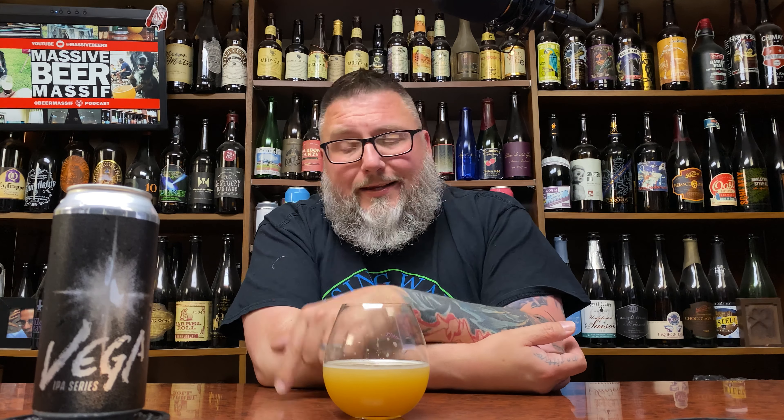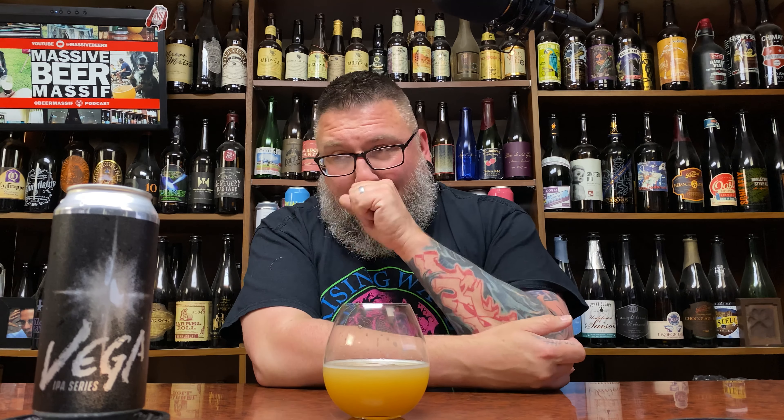Another review in the books — hopefully you guys enjoyed it. Down in the comments if you want to talk about it, Massive Beers. Check me out on social media at Beer Massive. Hope to see you next time — cheers!